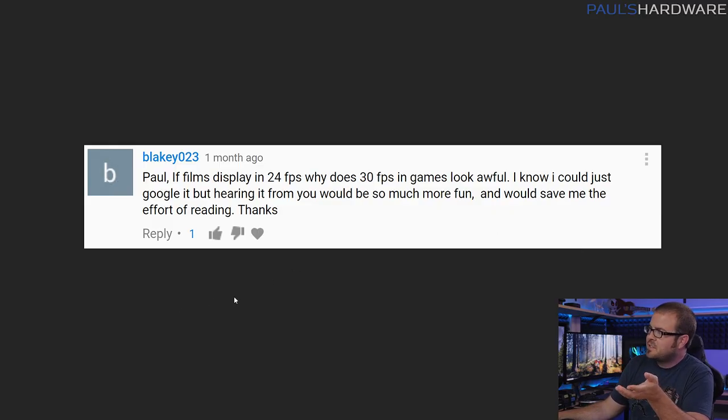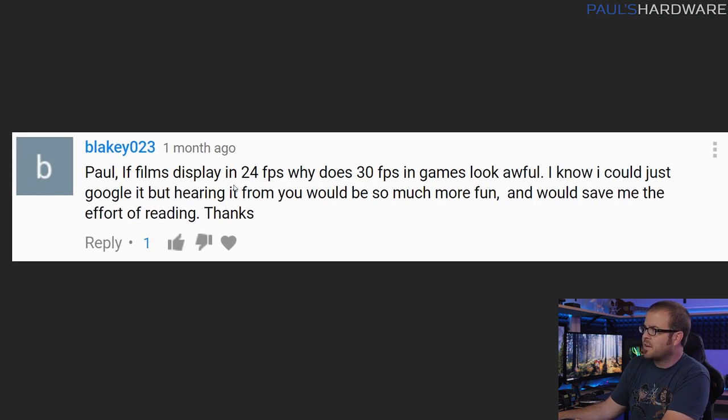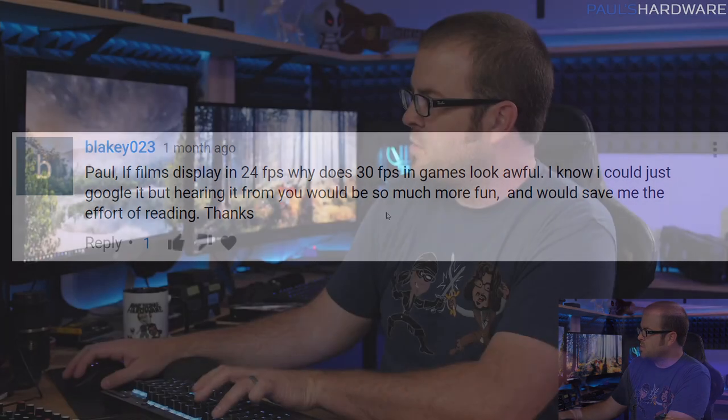Next question is from Blakey23, who asks: if films display at 24 frames per second, why does 30 frames per second in a game look awful? I looked this up just to make sure I wasn't feeding you bad information. The 24 fps thing goes back to the introduction of filmmaking. When they were developing film cameras, they were trying to find a frame rate good enough to fool the eye into thinking there was video, but slow enough to be cheaper — because the more film you exposed, the more you had to develop, and that cost money. So 24 fps was what they decided was acceptable.